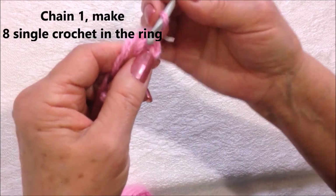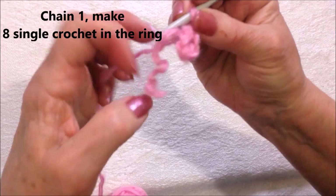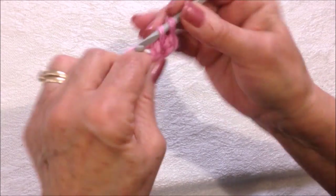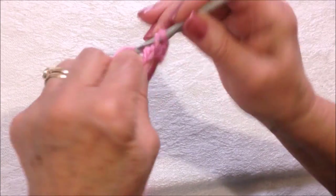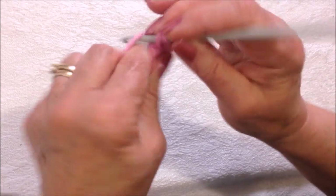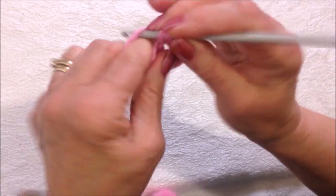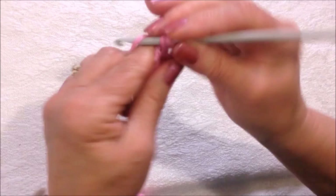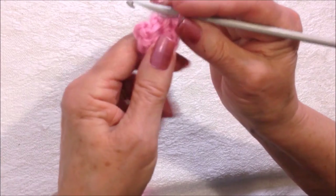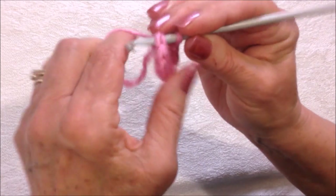Chain one. Make eight single crochet in the ring, and I'm carrying the yarn end along the outside of the ring so I can close the hole. That was one, two, three, four, five, six, seven, and eight. Now you can pull that yarn end to close up the hole, and I'm going to slip stitch to join in the first single crochet.